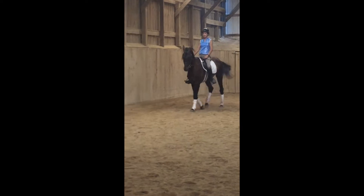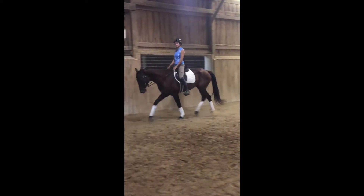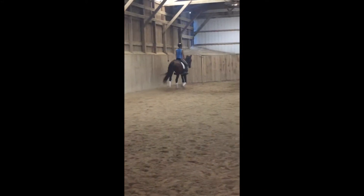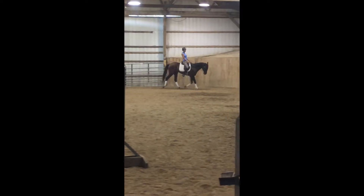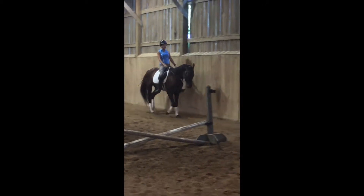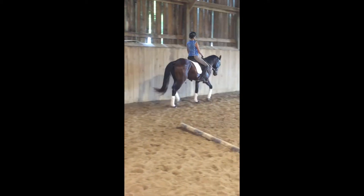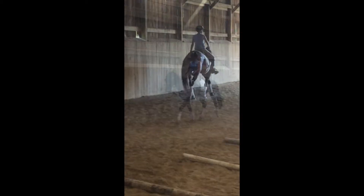I did the leg yield with Lucero as well, but it works on a whole new level with Mascot because he just won't do the movement at all unless he can engage that hind end, specifically the inside hind. The leg yield worked wonderfully to help him figure out how to use that area, and hopefully will expedite the development of Mascot's topline as he connects the dots on how to use himself better.